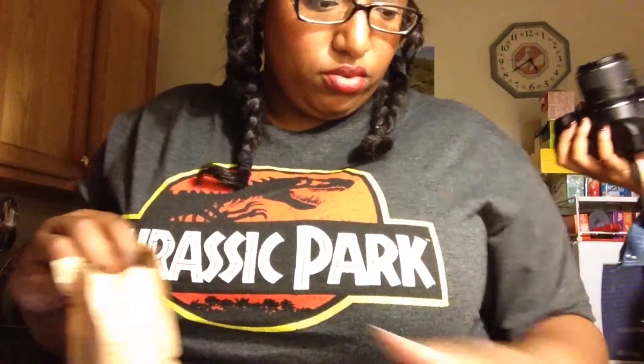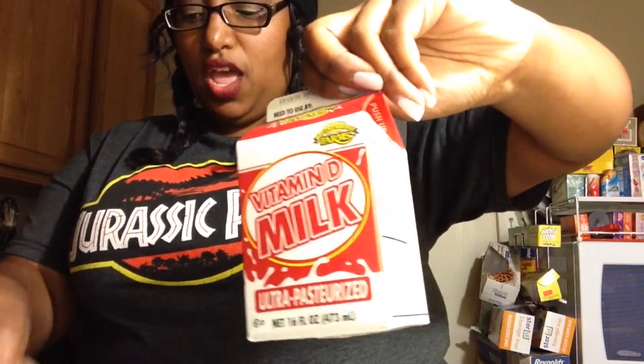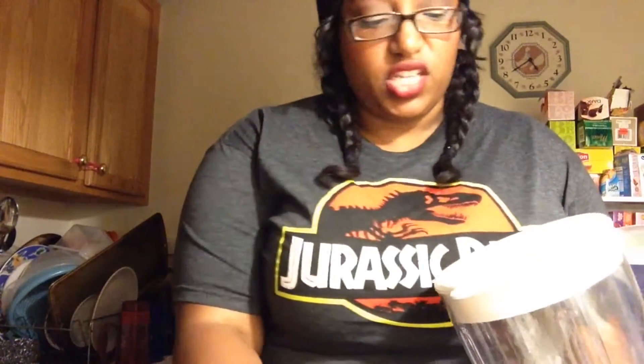We're going to put in the whole packet of vanilla. To that, we're going to add one and a half cups of cold milk. Cup and a half of milk. Always make sure you clean everything before you use it, because you don't ever know — there might be bugs and stuff in there.